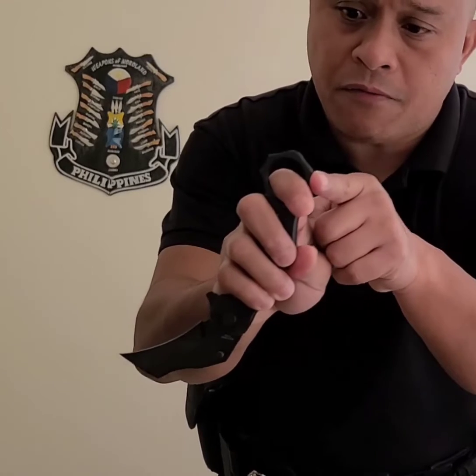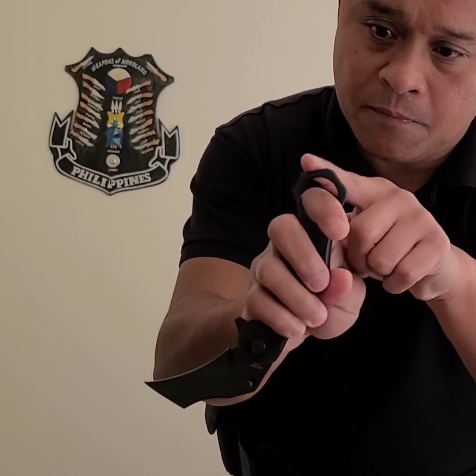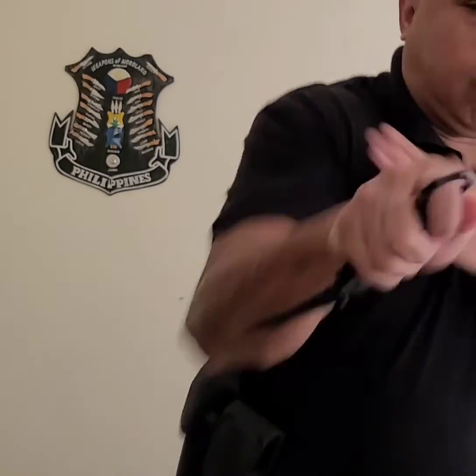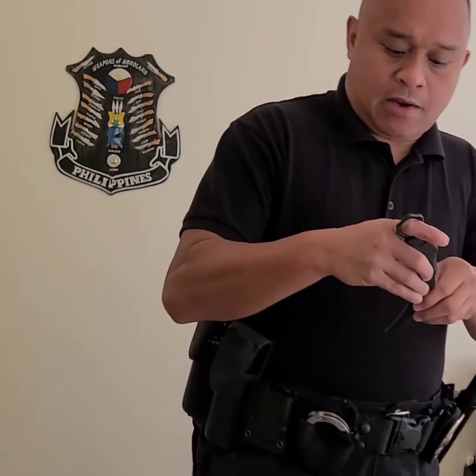Another cool thing about this: if you look at the finger ring right there — perfect for impact. I could strike, slash, move on to other things, follow up with my combinations. Put it back in the holster, push down — locks tight and secure.